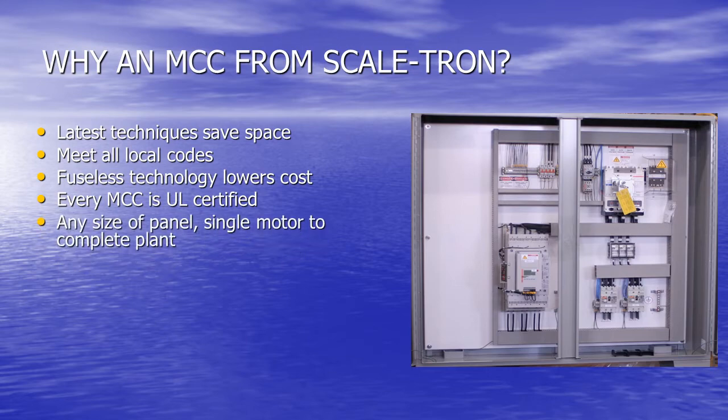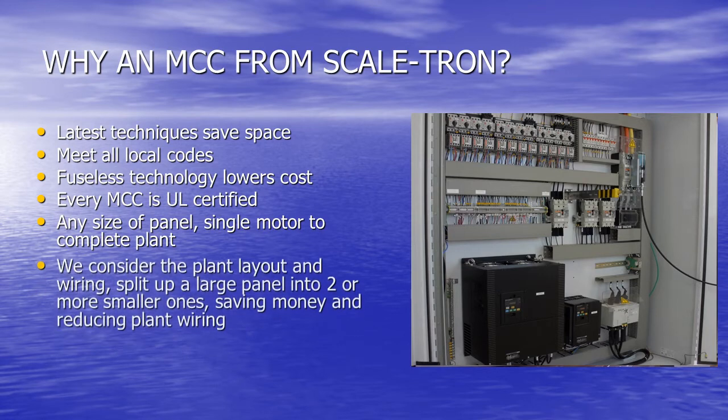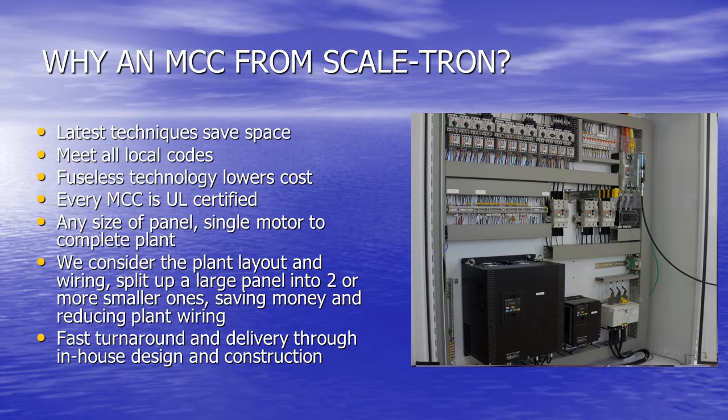We build any size of panel, from single motor right up to a complete plant. We consider your plant layout, plan the wiring, and sometimes recommend splitting up what will be a very large panel when two or more smaller ones can save money and reduce wiring by placing them near the motors that they feed. We can give fast design turnaround and delivery when you need it, since all our design and construction is done in-house.